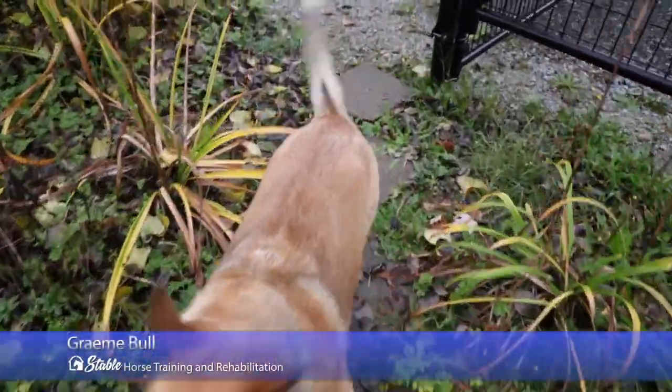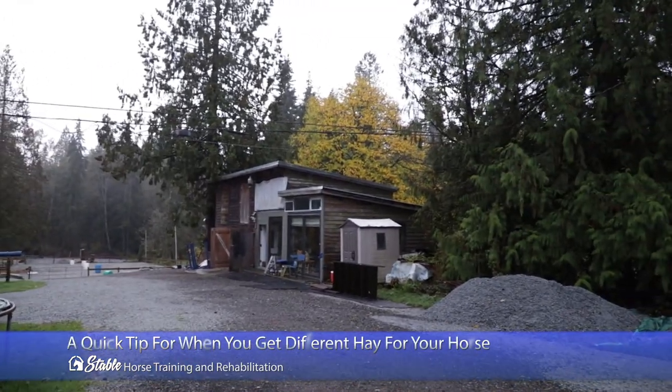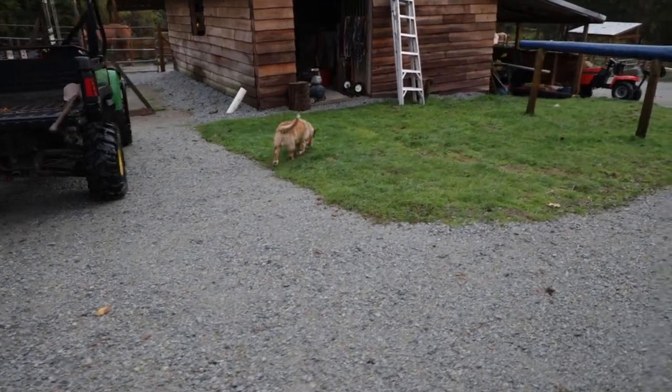Did you find the raccoon or what? I'm pretty sure when I came out there was a raccoon at the back door and then Zeus chased it off. Right buddy? Keeping us all safe from squirrels, raccoons, and maybe some bears.